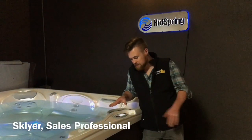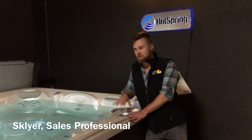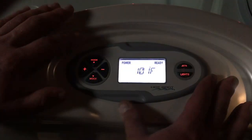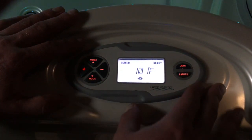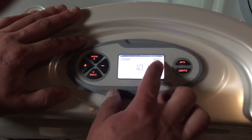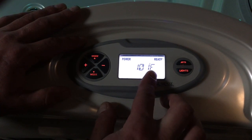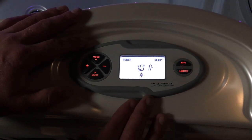Hi, this is Skyler with Hot Springs Spas. I'm here today to show you a little bit about our Hotspot Series controls — things to look for, just a general orientation on this line of hot tubs and what you should do to make sure they're staying clean and clear. This is the control head for our Hotspot Series hot tubs. You can see right on the screen it's telling me it's ready to go, and I've got my 101-degree temperature right now. This blinking down here is just a function of the filtration — we'll get into that later.